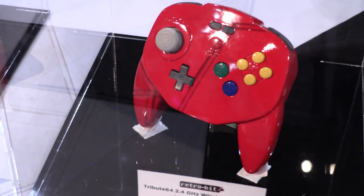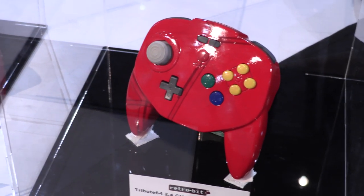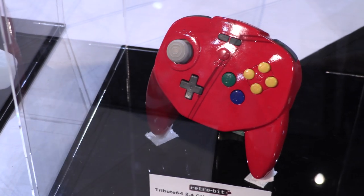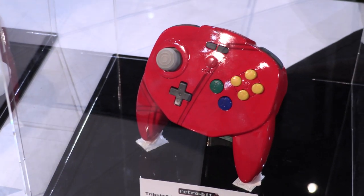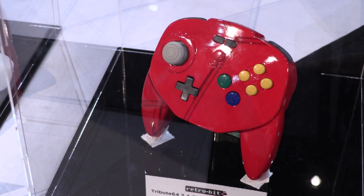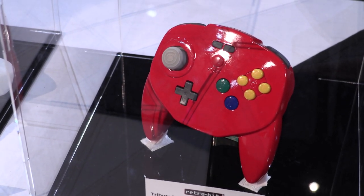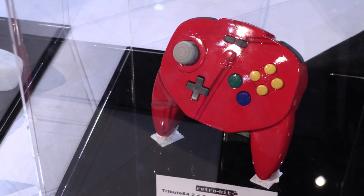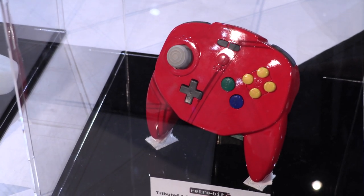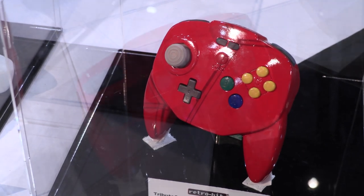This is our new baby — this is our Tribute 64 wireless. We've worked a bit more on the back here. We've repositioned the D-pad a little bit to the left to make it more of a modern controller. You have the same precision analog stick that we have on the actual Tribute, the same button layout, and we're going to put 2.4 GHz in this so it'll work on your N64 or PC, whatever you want to plug it into with USB with minimal lag.